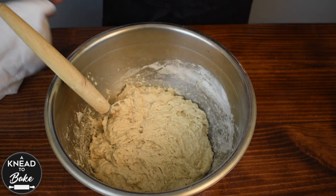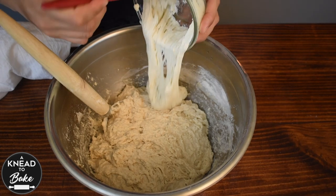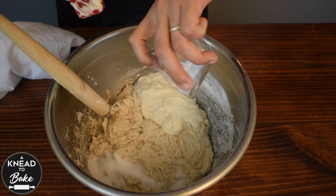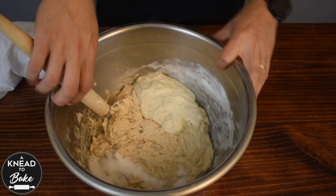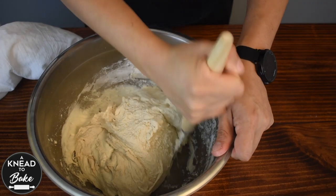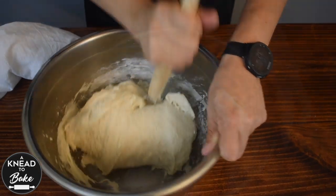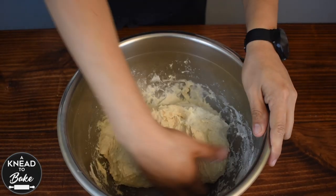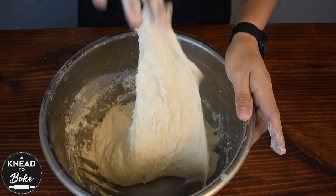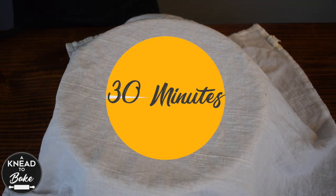Cover with a towel and let the dough rest for 30 minutes. After 30 minutes, add 200 grams or 3/4 of a cup of sourdough starter and 20 grams or 1 tablespoon of salt. Mix with your dough whisk, then use your hands to knead for about 2 minutes inside your bowl until all the ingredients are well combined. Cover the dough and let it rest for about 30 minutes.